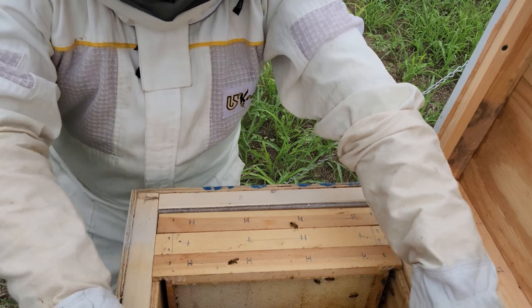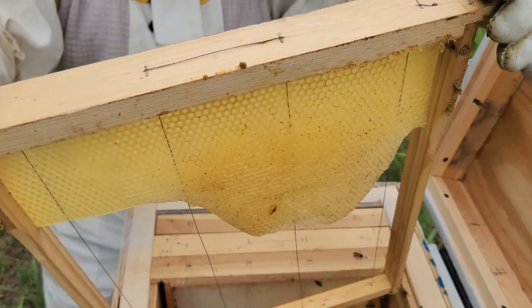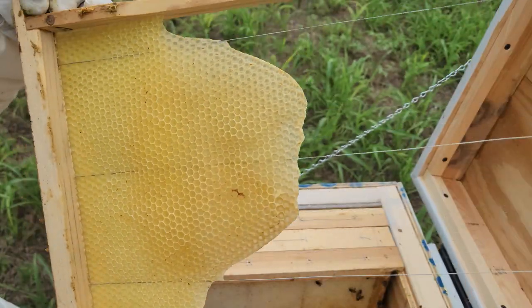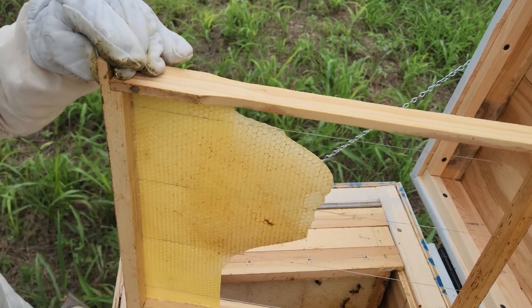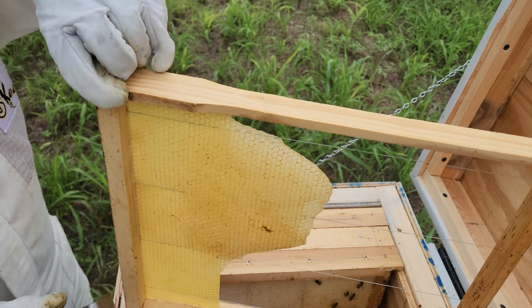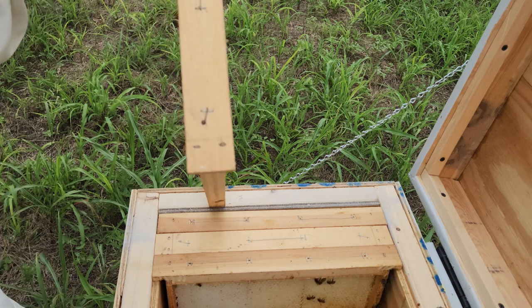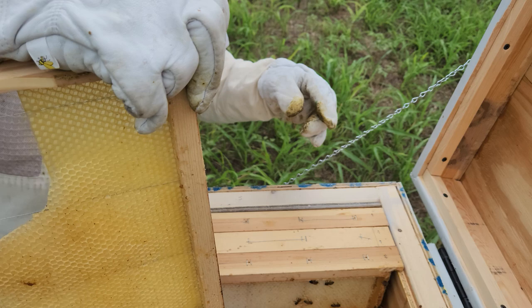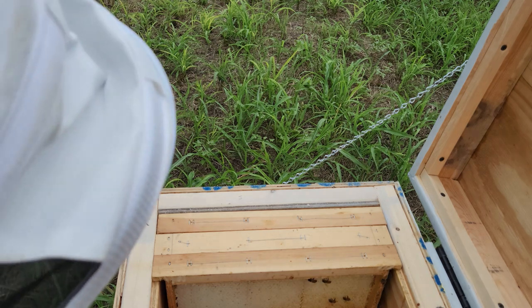I'm thinking about removing this outer frame — they're not storing anything on it. I'm going to remove it because there's nothing on it and I don't want to give them too much space to where they can't protect the entire area, and then wax moths will start getting into everything. There are only two bees on it so I'm just going to shake them out and take this frame over to my tractor.